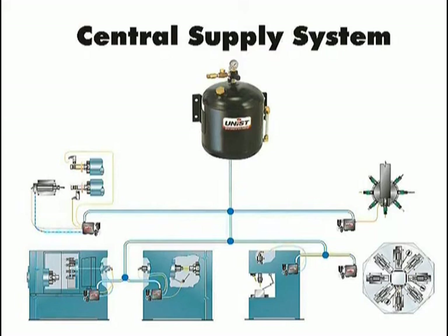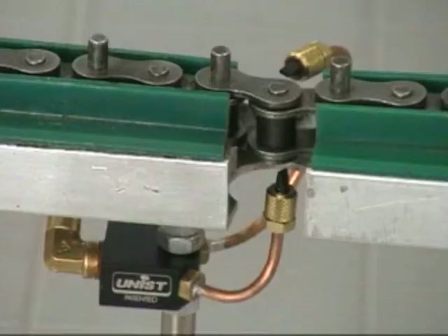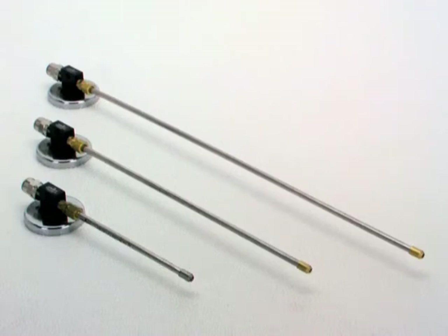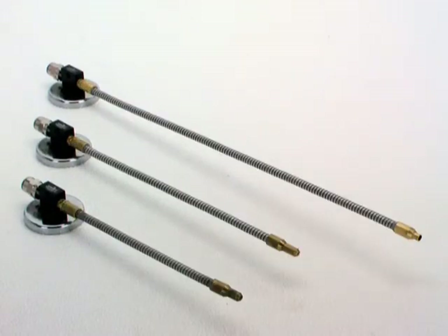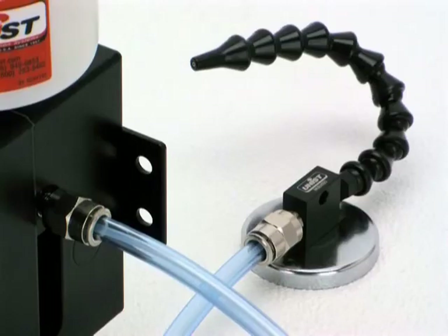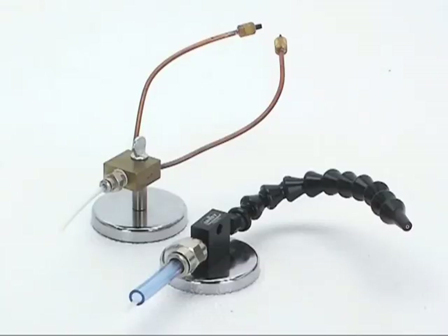Nozzles from Unist come in many sizes, both standard and custom. Soft copper, lock-line plastic, stainless steel, and flexible stainless steel are typical nozzle materials. For tubing, there are two basic choices: single-line and coaxial. Coaxial tubing has a 1/8-inch tube inside a larger tube. In general, the single line is a low-cost alternative to coax, though the coax line provides a more consistent spray.